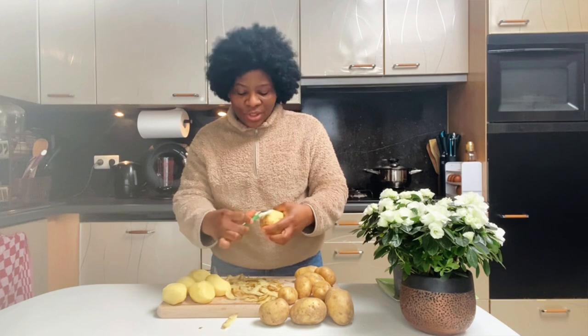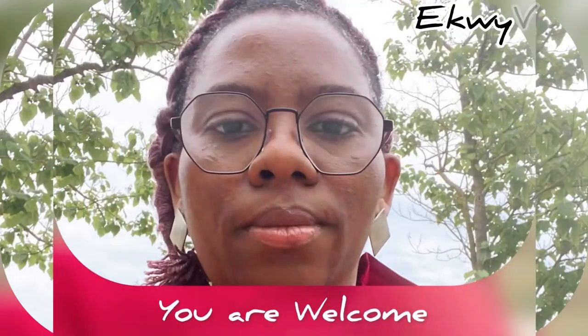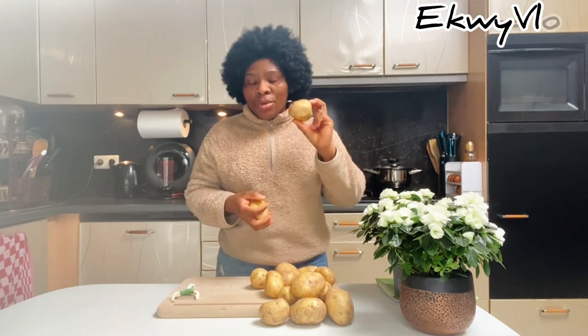Hi guys! Do you want to know how I made this delicious mashed potatoes? Come, let's cook together. To make a very delicious mashed potatoes, we have different types of potatoes — we have the Irish potato, we have the sweet potato — but I'm using soft potato, which is what we use for making mashed potatoes.